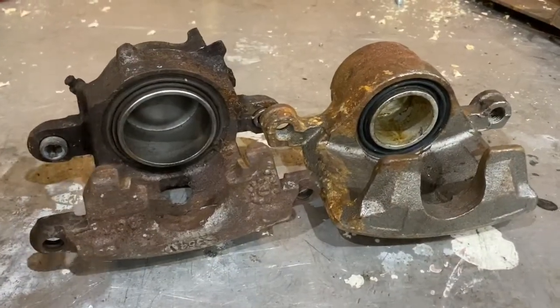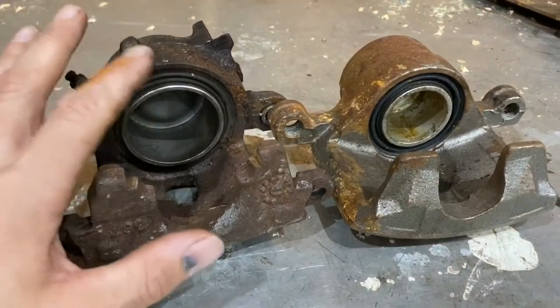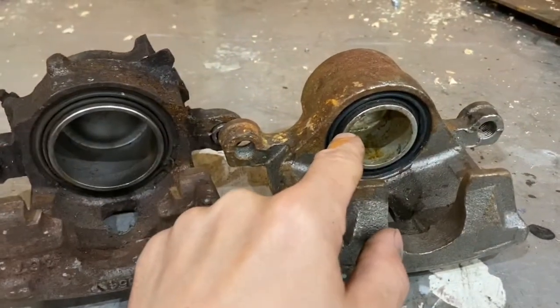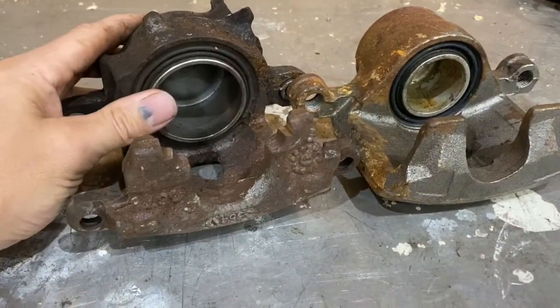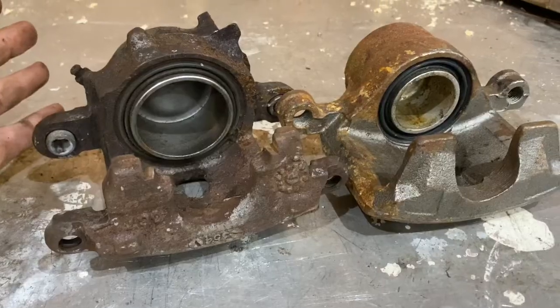The next part of the math equation is brake calipers. Brake calipers often look very similar but they can have totally different sized pistons inside. This one on the left has a two-and-a-half inch piston; this one on the right has a two inch piston. If you end up putting the wrong caliper on your car, you may have too much brake pedal travel or you might just not have the stopping power that you need to actually stop your car.